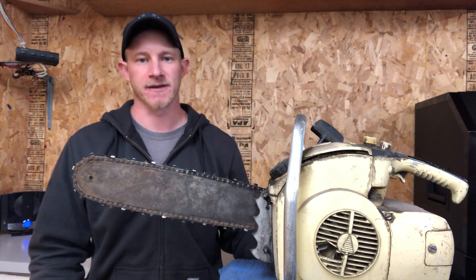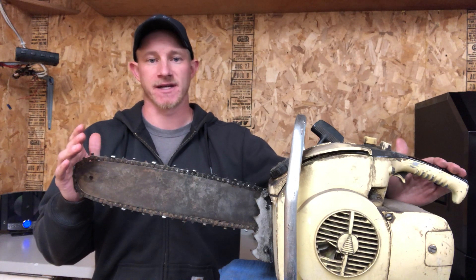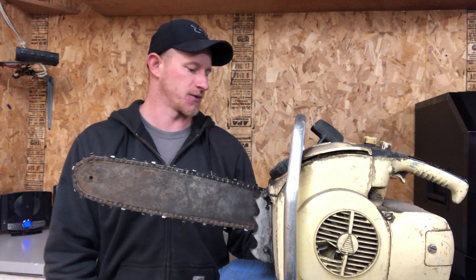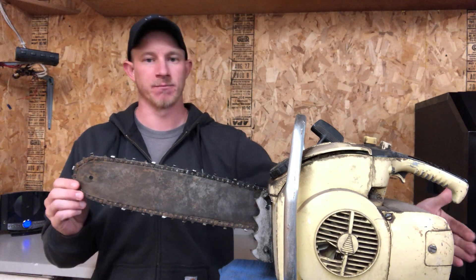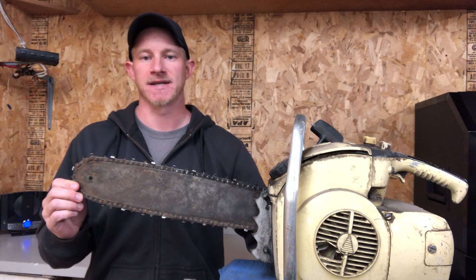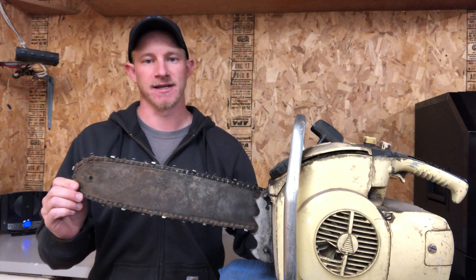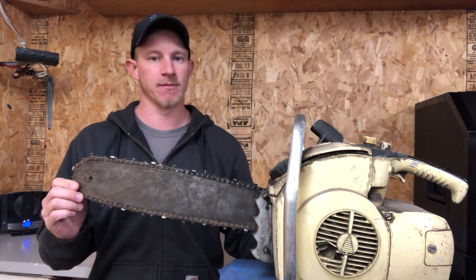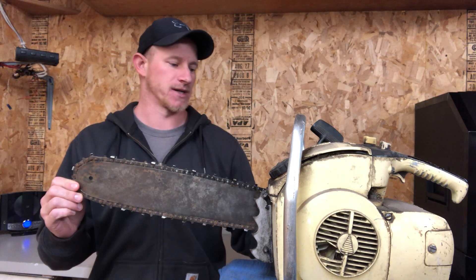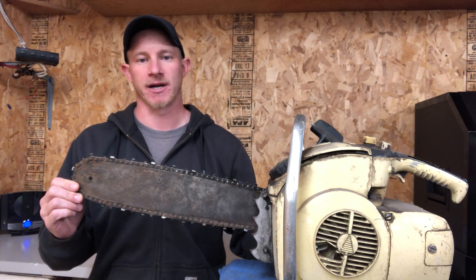When it comes to identifying this chainsaw, it's pretty easy. It's one of the only saws I've ever seen with this style of back handle. They also have 'Pioneer' all over it, as well as a big '400' on the back, and their Pioneer logo is an evergreen tree. Now, after Pioneer was bought by Electrolux, they did continue using the Pioneer name and logo for a while after, so it is hard to identify whether it's a true Pioneer or one made after the Electrolux buyout.